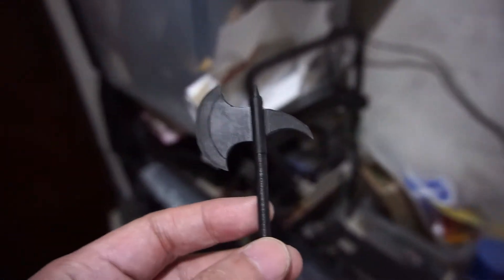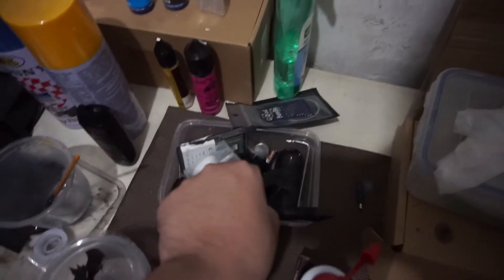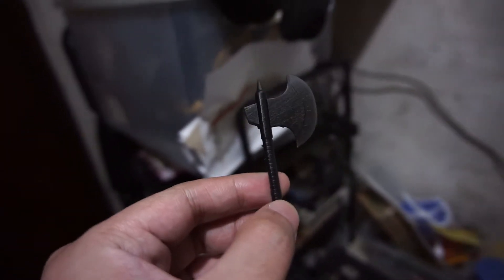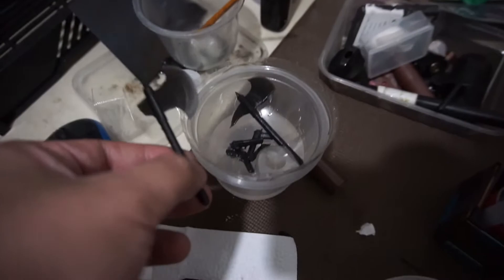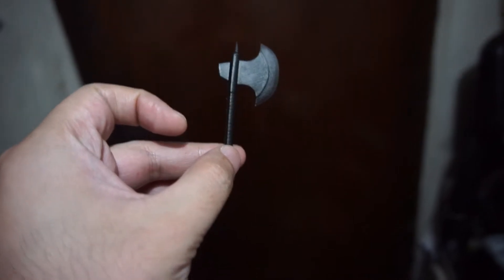So this is your axe and I'm gonna be testing the durability of the print. I have two field prints here, so let's see if this will shatter if we drop it.